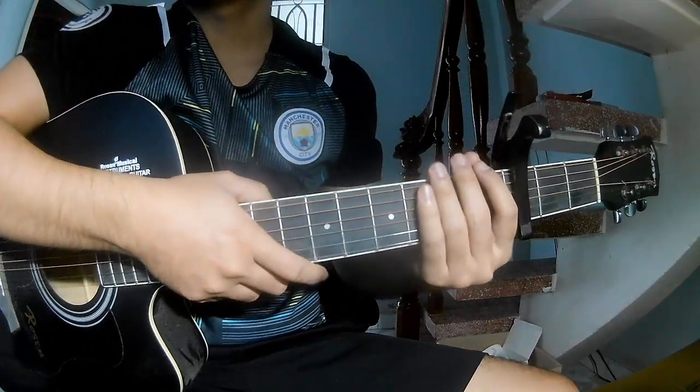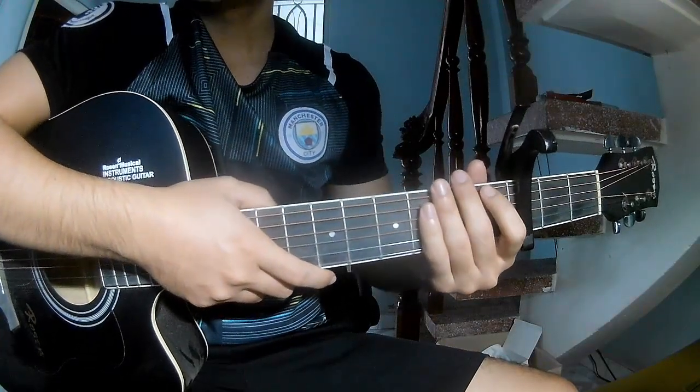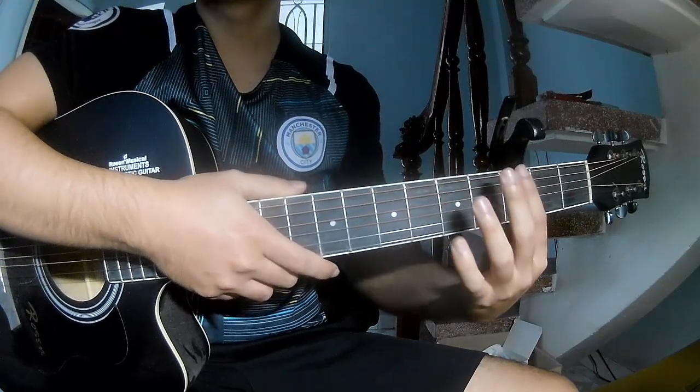Hi everyone, today we'll see how to play guitar and mix. Let's buy CYP Entertainment. First, she's a cable in her frame.